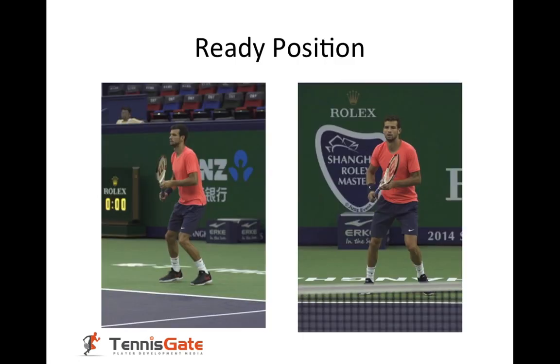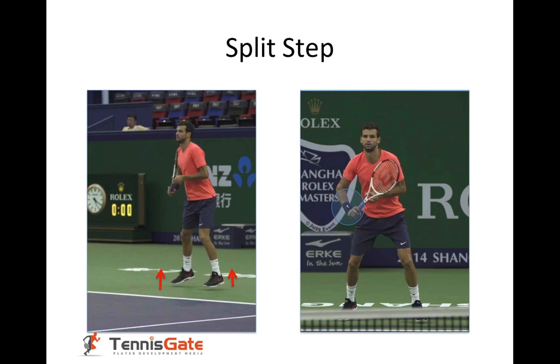Ready position. In the ready position, he's neutral. He's waiting to see where the ball goes. And as soon as the opponent starts swinging, he splits step. Here we can see him in the air on the picture on the left side. And as soon as he realizes where the shot goes, he's changing his grip. On the picture on the right, you already see him holding an eastern backhand grip. His left hand is holding the racket by the throat and it's going to help him take the racket back, make the necessary grip changes, etc.